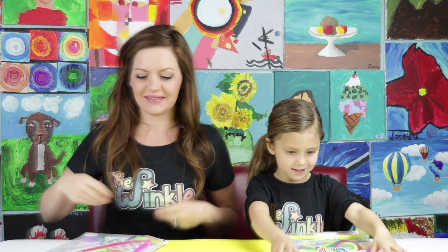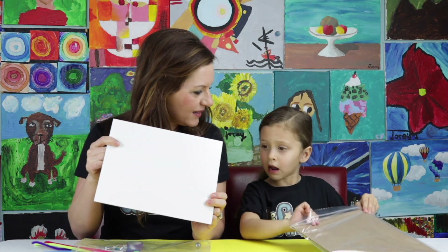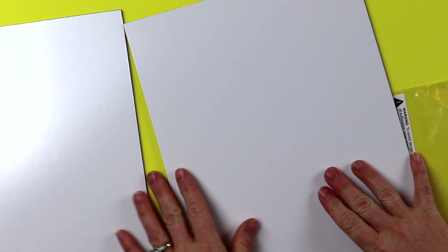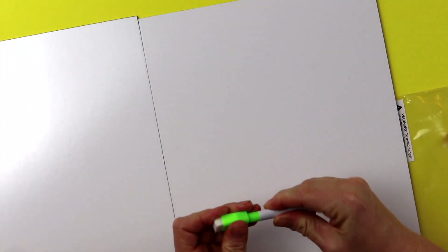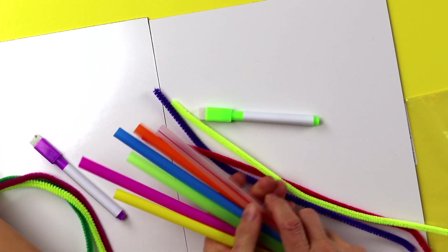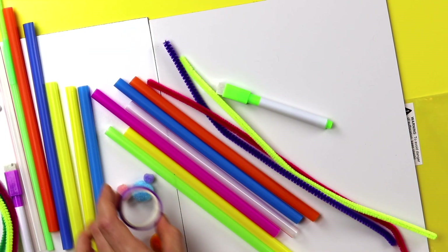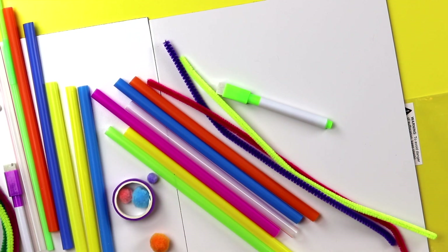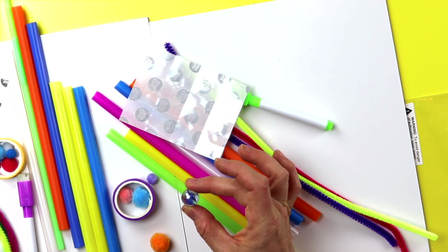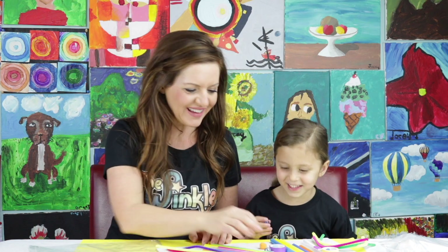Let's see what we have in our kit. We have a lot of stuff today. It's a whiteboard. We have a dry erase marker, three pipe cleaners, six smoothie straws, some puff balls, some washi tape, glue dots. And of course we have to have a marble! It wouldn't be a marble maze without a marble, right?